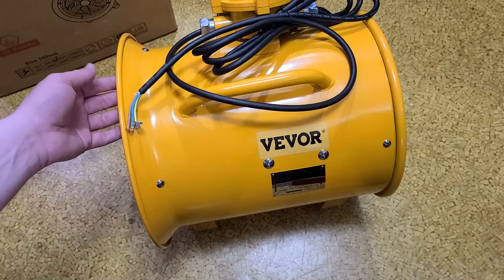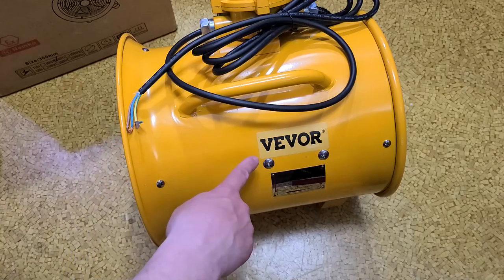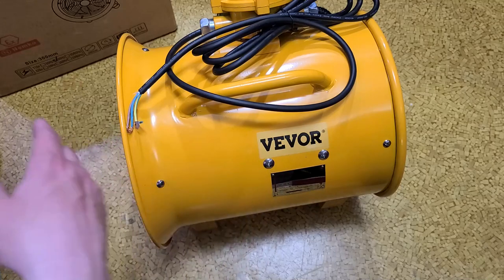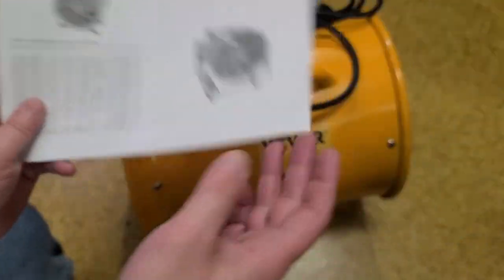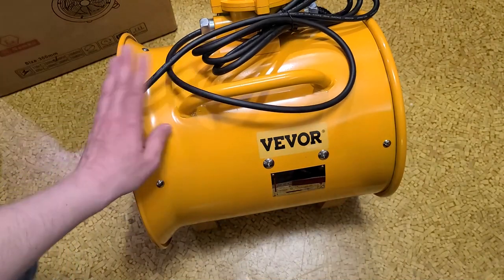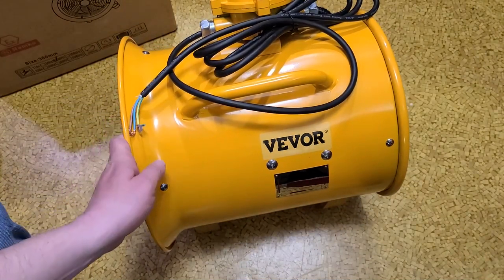It does 77 cubic meters a minute, or 2,700 cubic feet a minute of airflow. This company Nemco — VEVOR actually has some huge units; they have all the way up to 32-inch versions with 480-volt, 3-kilowatt fans. So they make some pretty big fans — the 32-inch 3-kilowatt fan is a no-mess-around fan.